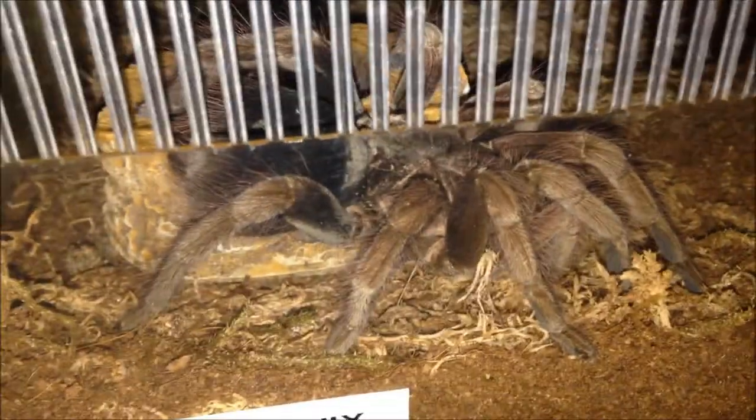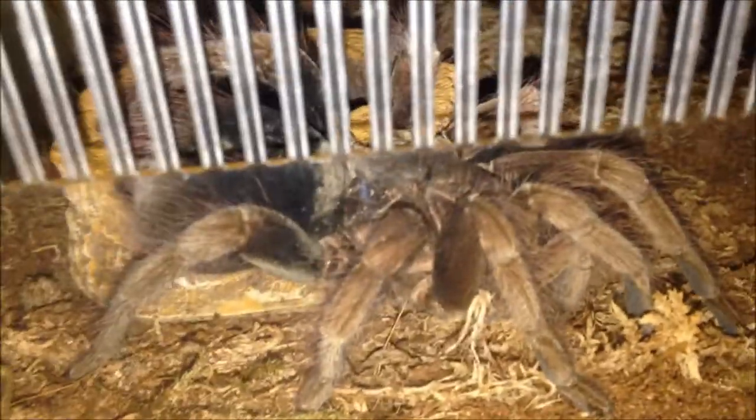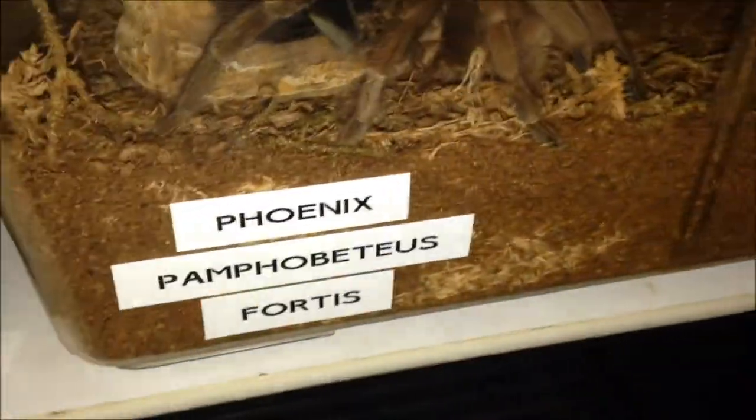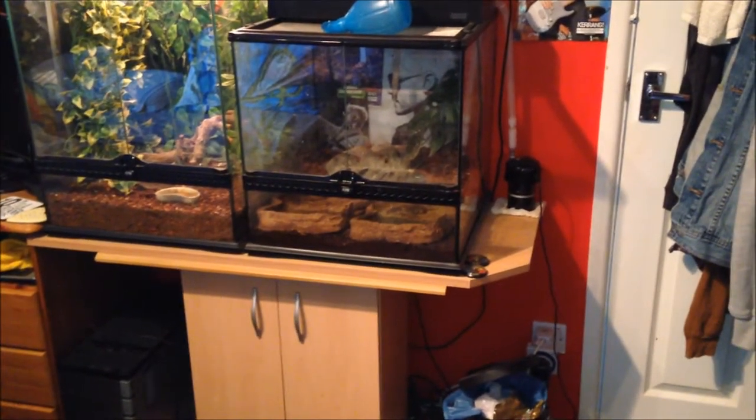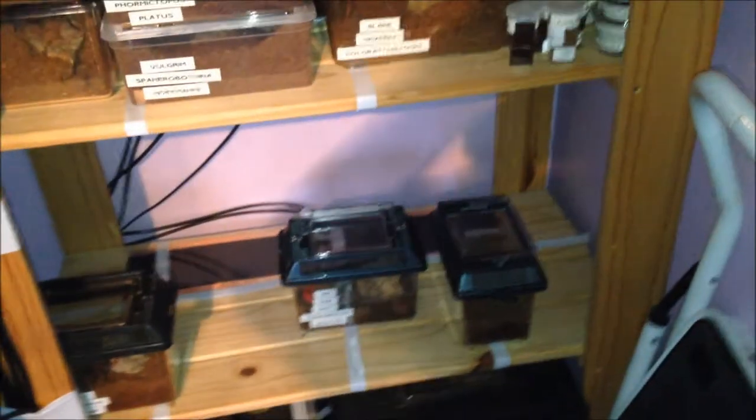I'm going to film this with a little bit of footage before I take the tank out and show her properly, because she always runs back into a hide. This is Phoenix, my Pamphobeteus fortis adult female. I'm going to try and get her out. By the way, I got both of the scorpions from Bugs UK, the millipede from Bugs UK, roaches from Virginia Cheeseman, tomato frogs and leopard gecko from Blue Lizard Reptiles. Back in a sec.